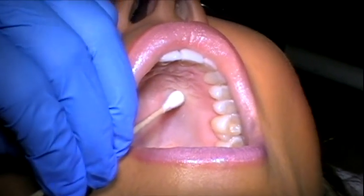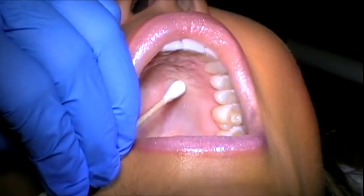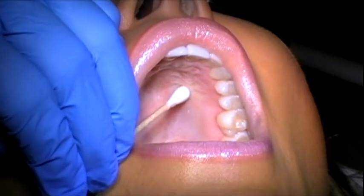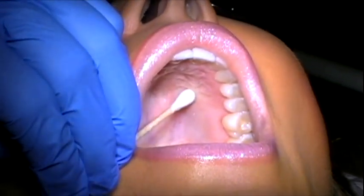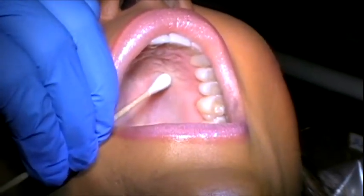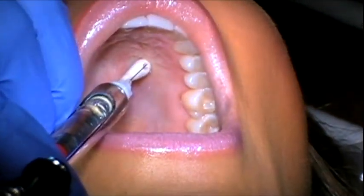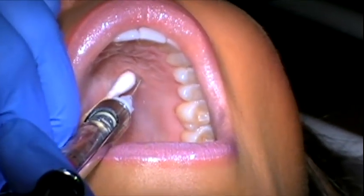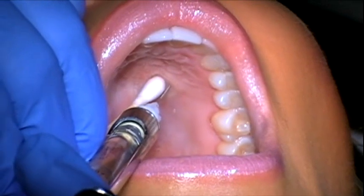On the facial side, it only gets the gingiva of the premolars, the canine, and the incisors — it does not get the lip, so that's one of the advantages because the patient is going to be able to smile and the lip won't be numb. The depth for this is going to be about four millimeters. After about one minute of pressure, make sure you hold the q-tip in such a way that you've left an open path for the syringe to come in and you're not blocking your own way.